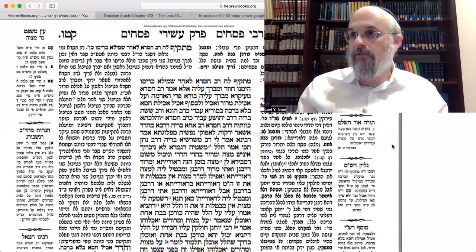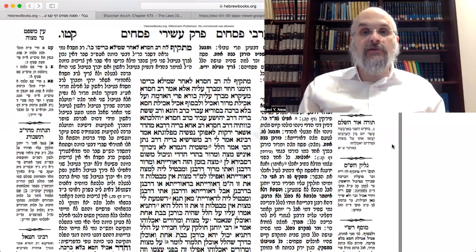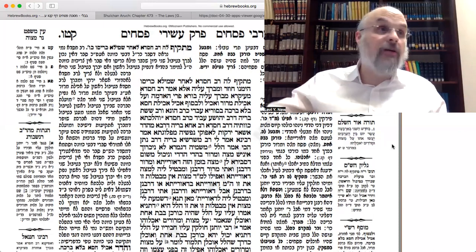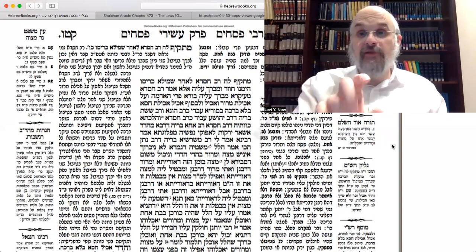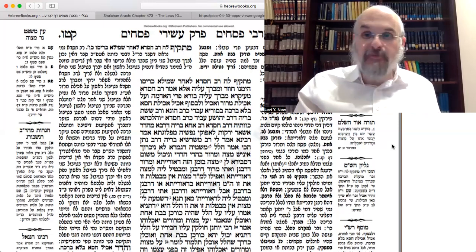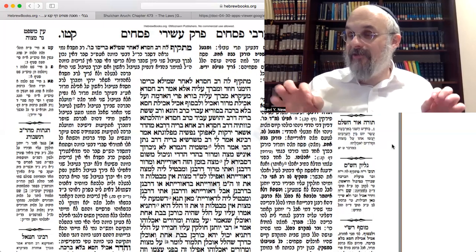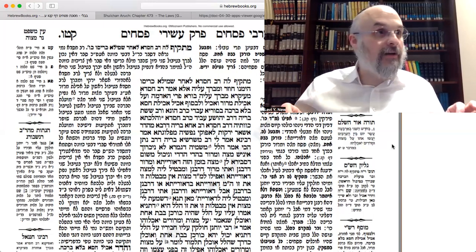Those are the two halakhos we've been discussing last week. Here's what we're going to do: first, there are just a few more lines from the Gemara on this subject, because the next subject is going to be about korech — the sandwich — that's going to be the next subject in the Gemara. So we're going to finish these few lines from the Gemara, and then go to the Rebbe's Haggadah on the subject of which items to set on the Seder plate — which two cooked items should be there.